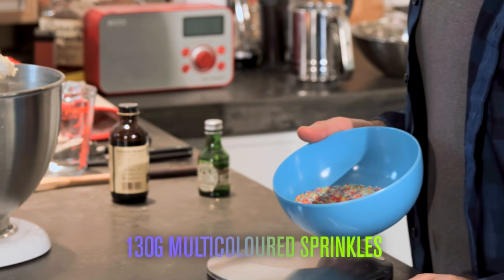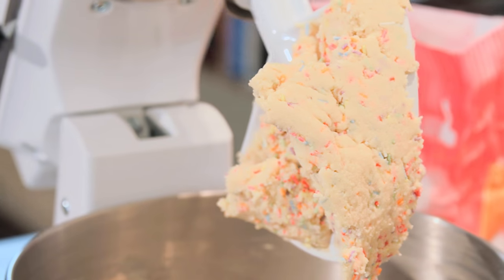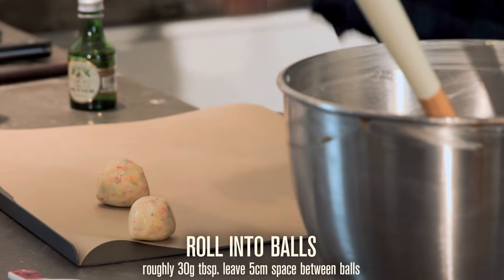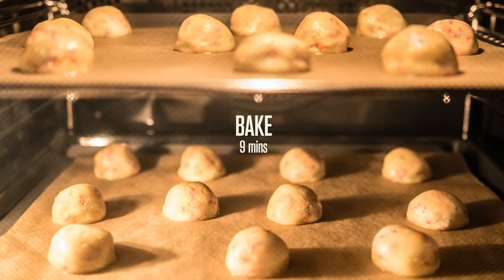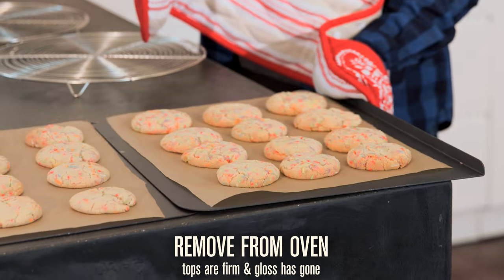Now to really get the party started, we're going to add 130 grams of multi-coloured sprinkles. Roll out the dough into around 30 gram tablespoon-sized balls with your hands and bake for about 9 minutes. Take them out as soon as the tops are firm and the gloss is gone.